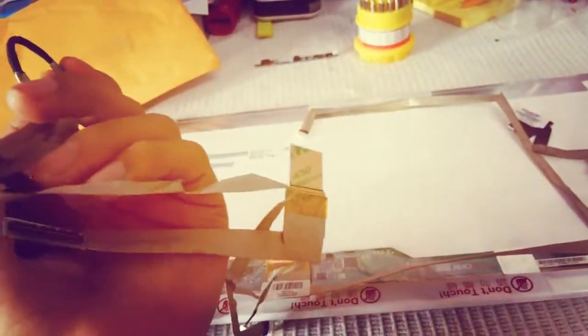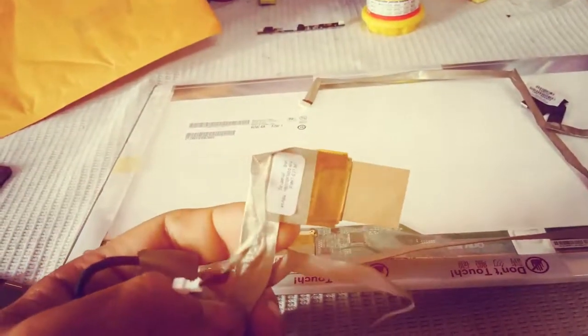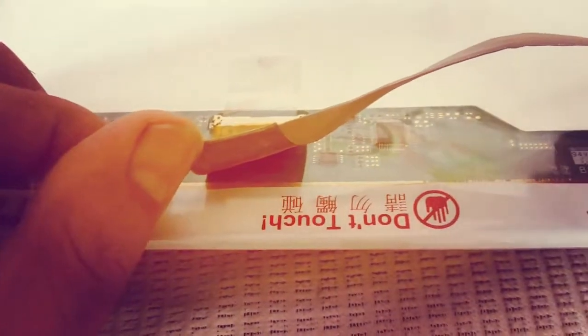If you have a display problem and after investigation you found out that the problem is with the display flex cable, then you need to buy a new one. This is a cable that I bought on eBay — not very expensive, just 1,400 Indian rupees. Just buy the exact cable.